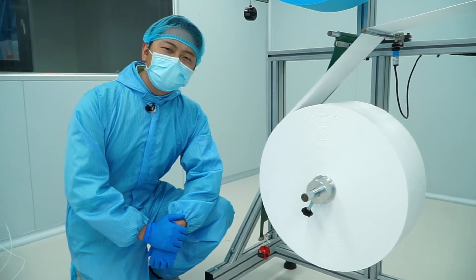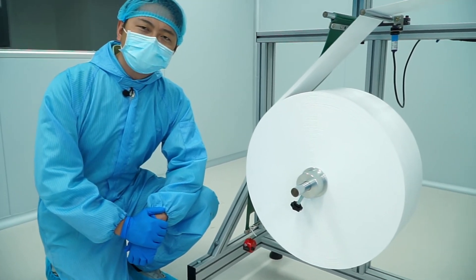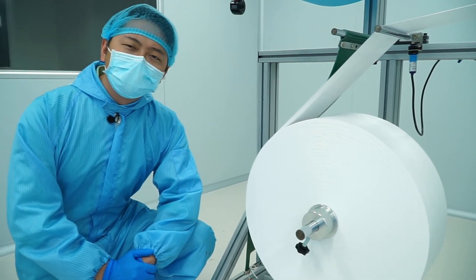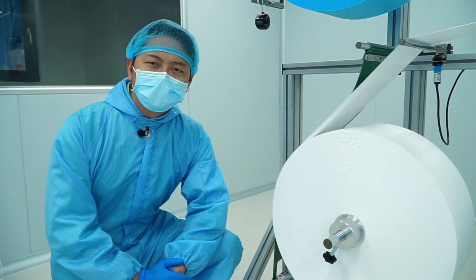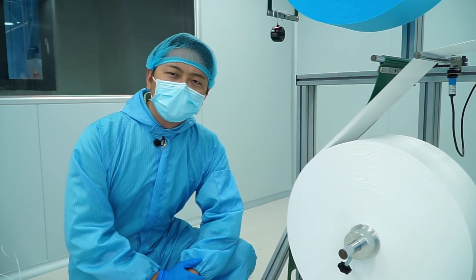In the middle here we have what we call melt blown fabric. This is the heart of all face masks. It acts as a filter against harmful particles and it's what keeps us safe. Every good mask needs a good melt blown fabric.